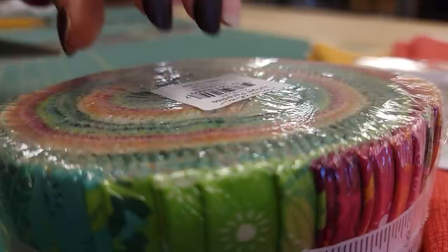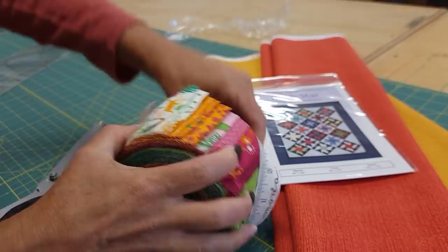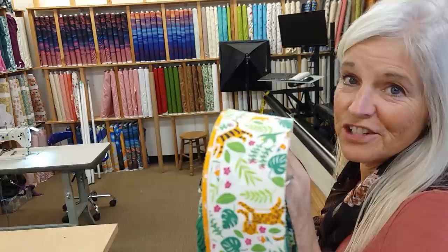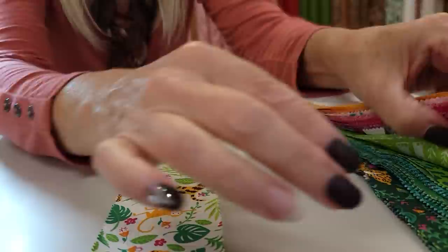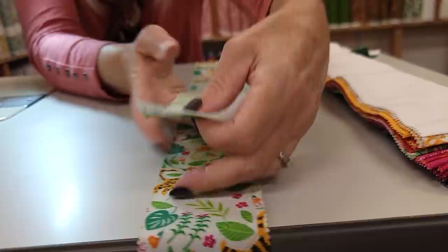First things first — we want to pick out the 36 strips we're going to use from the jelly roll. We could use any of these; they will all look good next to one or the other of the background colors. But we seem to have a lot more green than any other color, so I might eliminate a couple of the greens. The first step is to take all the strips straight to the sewing machine. All we're going to do is grab two different strips — just get two that are distinctly different — and sew them into a strip unit.